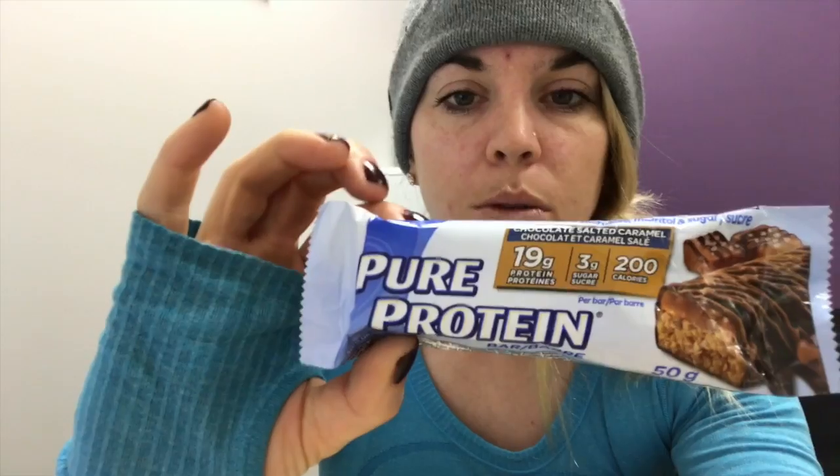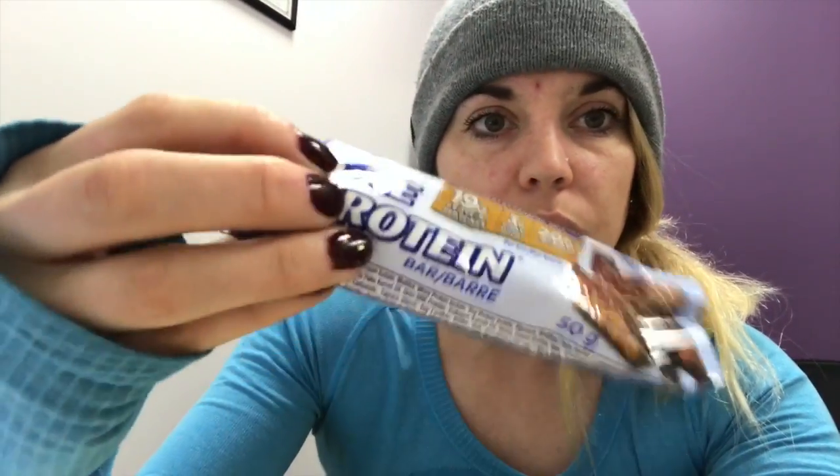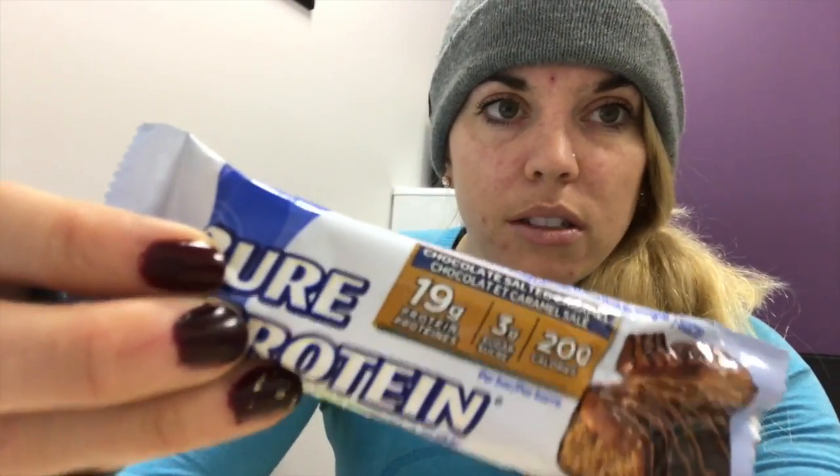Just biked back to the gym for another client. I have a Pure Protein bar - these are pretty good calorie-wise. They don't have as much fiber as a Quest bar, but they have five grams of fat, 20 grams of carbs, and 19 grams of protein. Really good as a pre-workout snack, which is kind of what this is going to be.